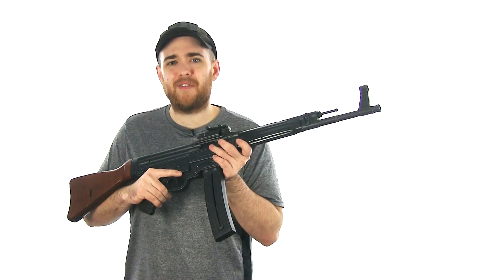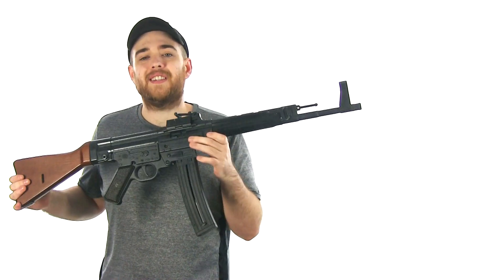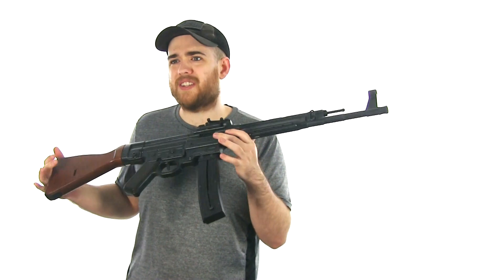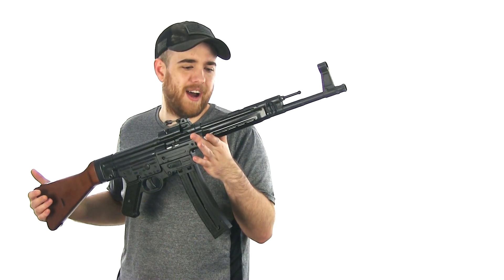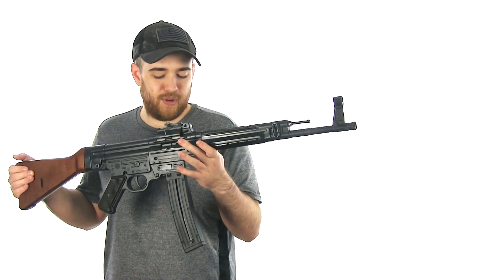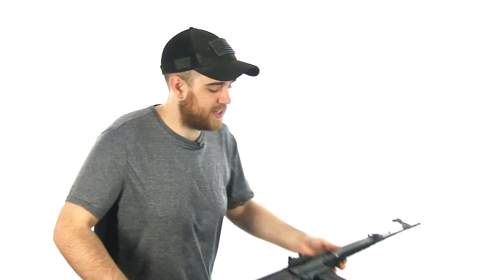I've noticed these things have gone down in price — they're under $400 at some places. So if you'd like a little .22 that is not as boring as a 10/22, I would recommend this. Anyways, I hope you guys enjoyed this random video — I figured I'd bring this thing in front of a white screen and talk about some of the quirks and how it's aged over the years. My review still stands — I love this rifle. Hope you guys enjoyed, stay tuned, there's gonna be a lot of cool stuff coming up.